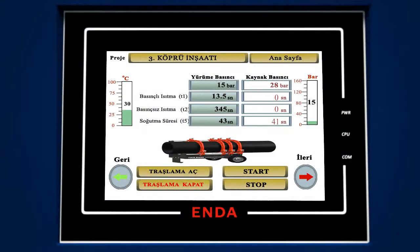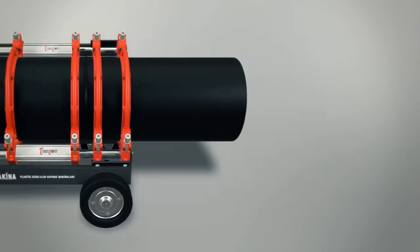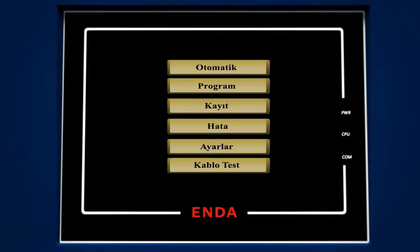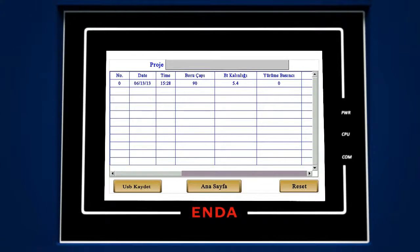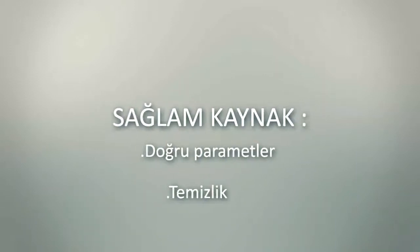Please wait until T5 — that is the cooling period — is over. Immediately after the pipes are welded to each other, in order to control and ensure that all the weldings you have performed are carried out in line with accurate parameters, you can save the welding records from the registry menu to the USB that is behind the CNC screen, and you can print out the results from any printer. Durable welding is possible only with accurate parameters and cleaning.